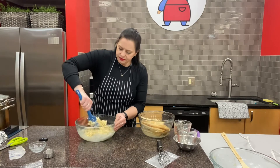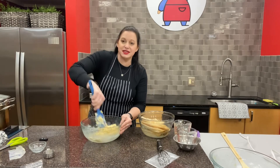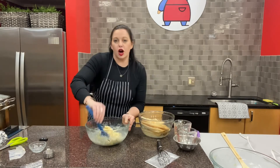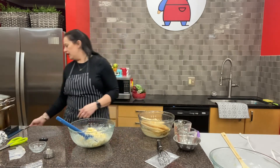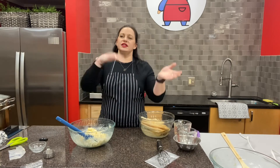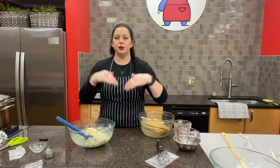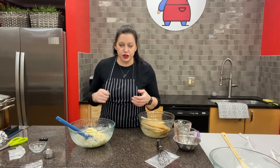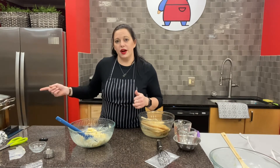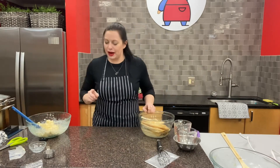All we have to do now is fill them, secure them, and put them in the steamer for about half an hour. Go ahead and turn your burner on — medium to medium-high on a gas stove, or about a six or seven on an electric stove. We don't need a full boil, just continuous steam. Check the water level periodically because it evaporates and you may need to add a little more.